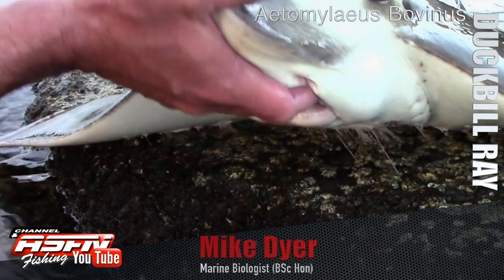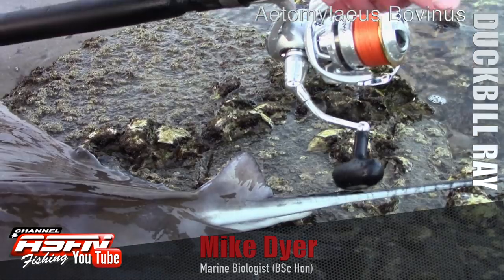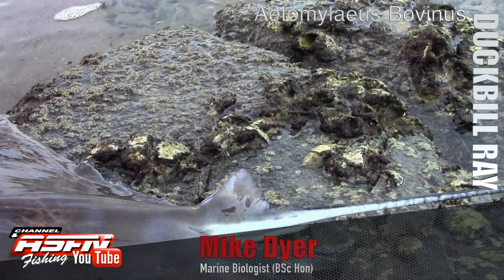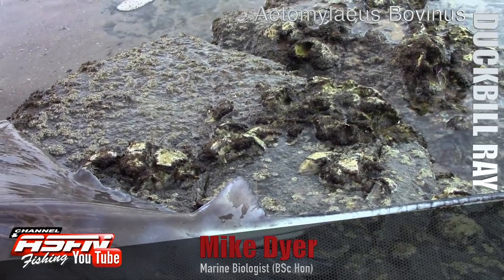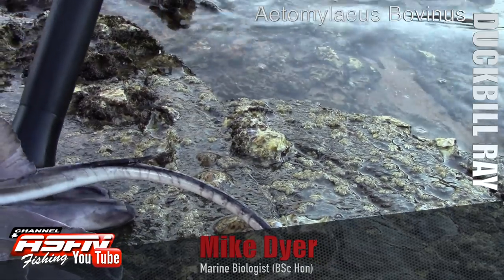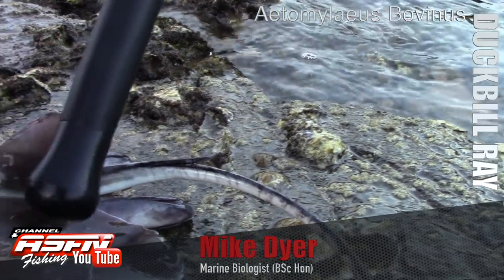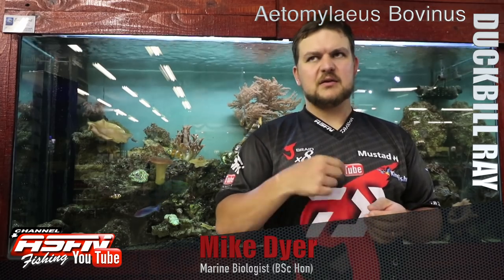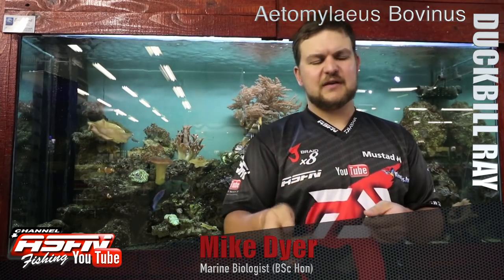The tail section also has a little tiny fin right at the beginning of the tail, and they do have spikes on them, so obviously when you are handling them just be careful of that. Don't hurt the fish — don't cut the tails off. Some people advocate that but it's really not necessary. You're catching it for fun, so don't damage the fish.